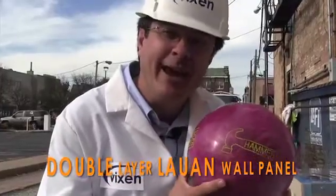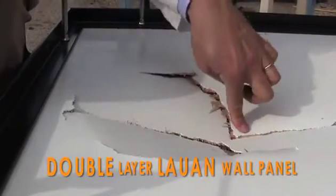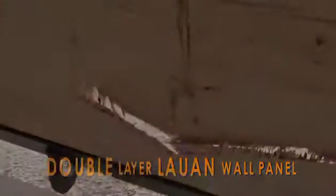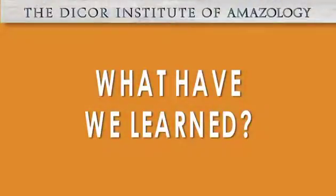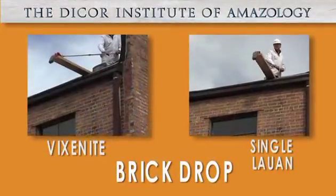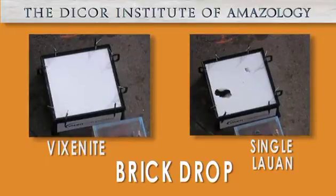We just dropped the hammer on this double layer Luan composite panel — let's take a look underneath. Look at that reverse impact damage. We'll be right back.